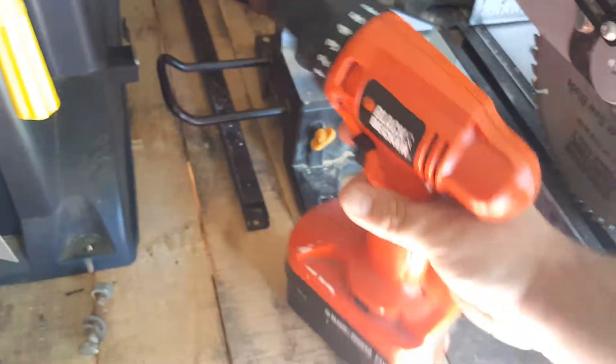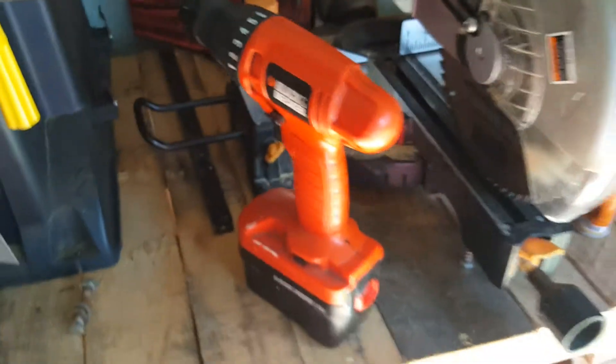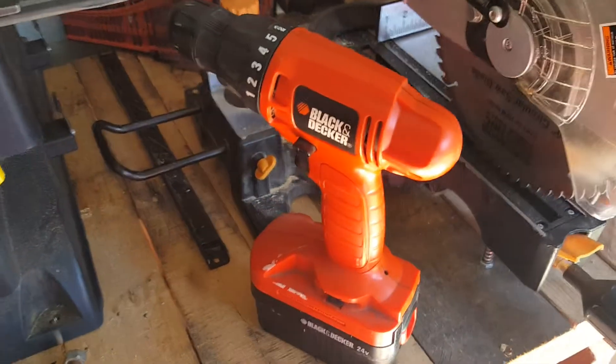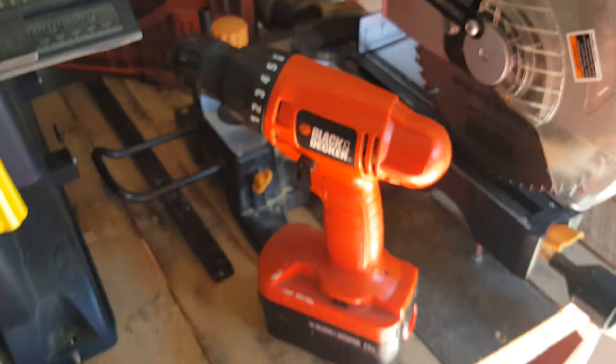I like this drill. Right before it died, I was able to get maybe 10 minutes out of it before the battery went.